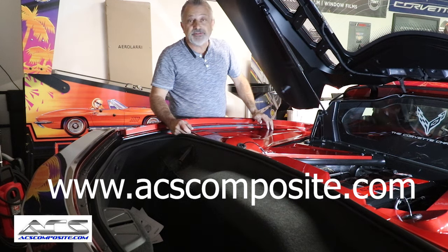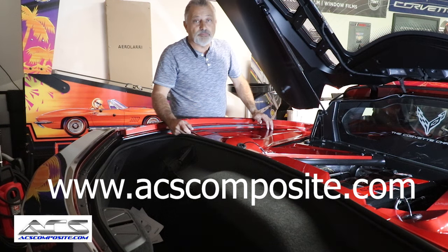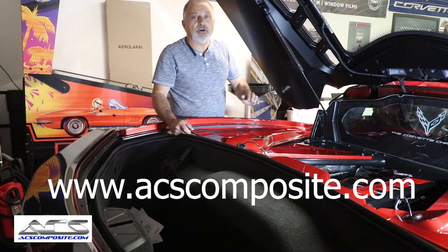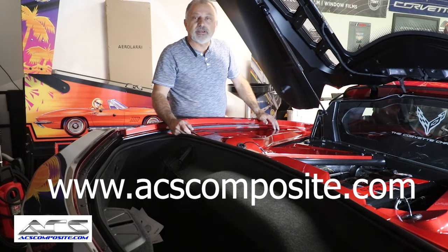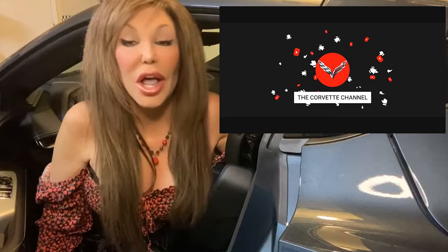I don't know if the camera is doing this justice, but it really looks good. For those of you who have already subscribed, thank you very much. If you have not, please hit that subscribe button and the little bell so you'll be alerted of our next uploads. Stay tuned because we've got a lot more Corvette content to come, as well as other cars too. Thank you again for watching and we'll talk to you later.